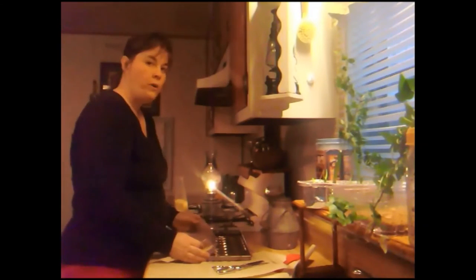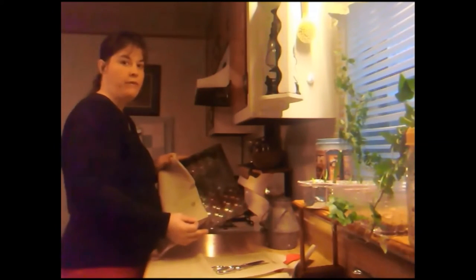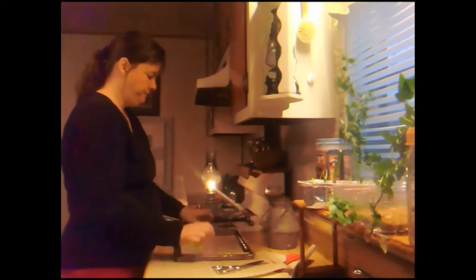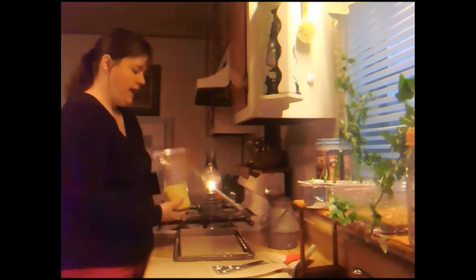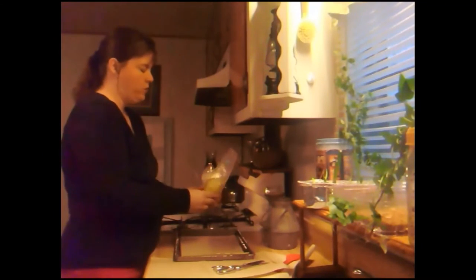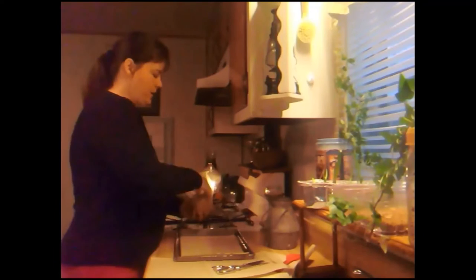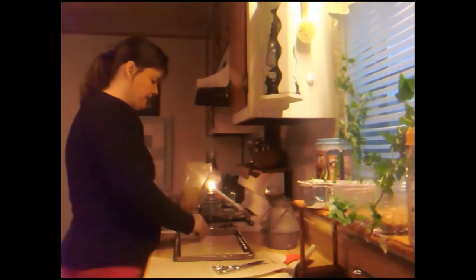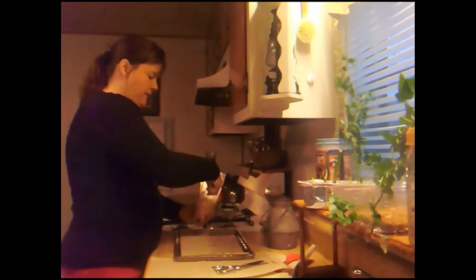Find a cookie sheet that's old — one you're not going to use again for food — because you are going to put beeswax on it. I got this beeswax at a thrift store a long time ago for one dollar. Sprinkle beeswax all over it like this, and you want to have the beeswax evenly distributed on it.